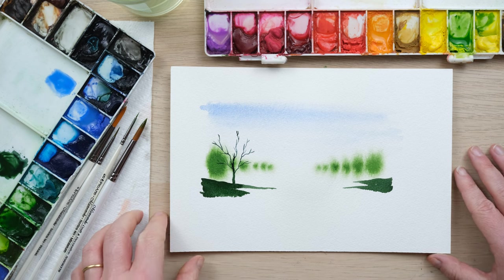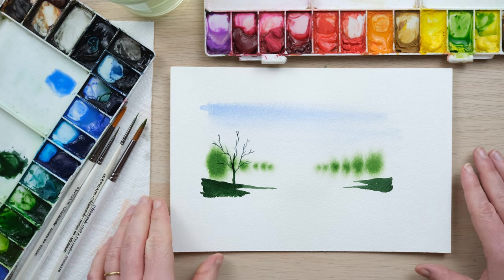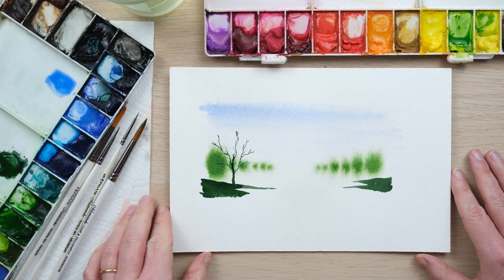Do have a look at my landscapes playlist and you'll find all sorts of wonderful tutorials to try this out. Thanks so much for watching and I'll see you next time.